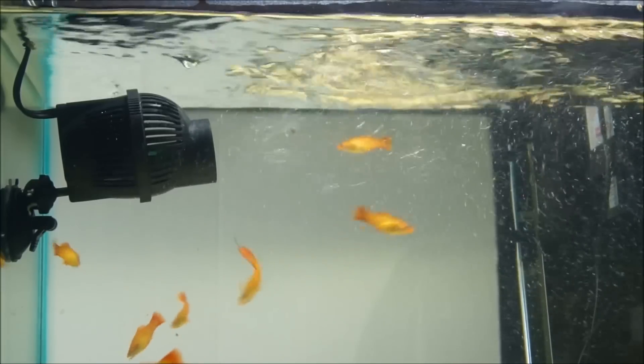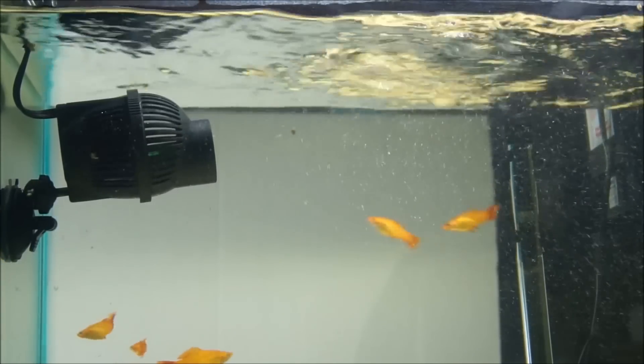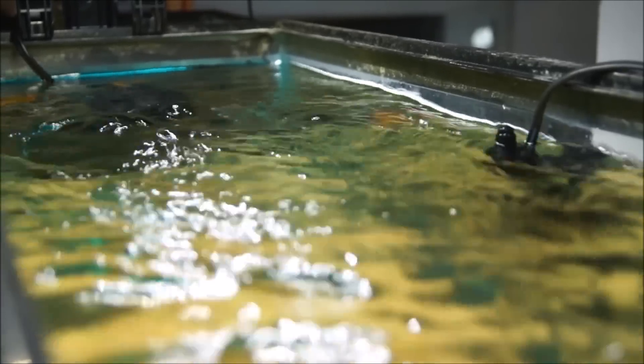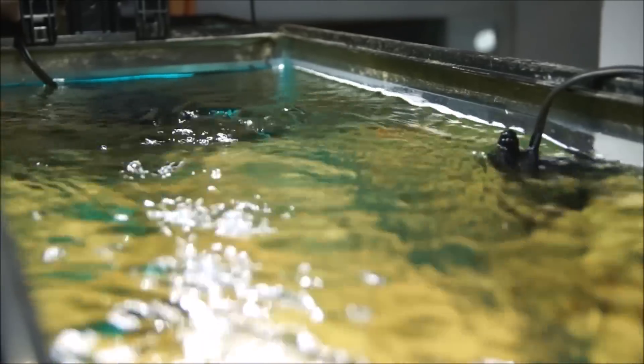You can also see how the fish are swimming with the current. And here's a top view of the same SunSun JVP-102 pump.